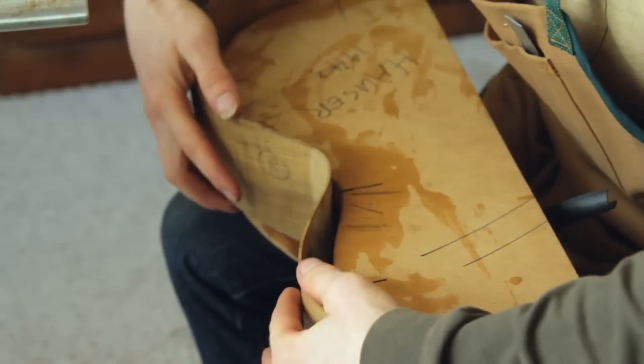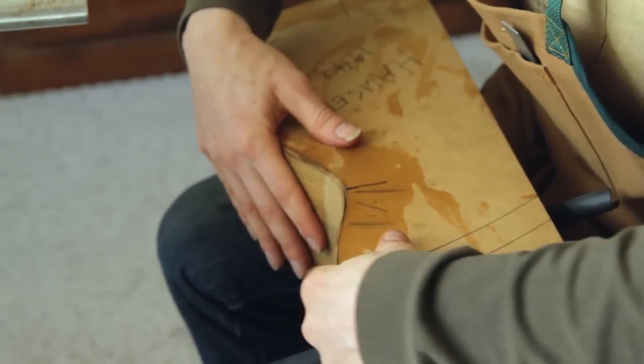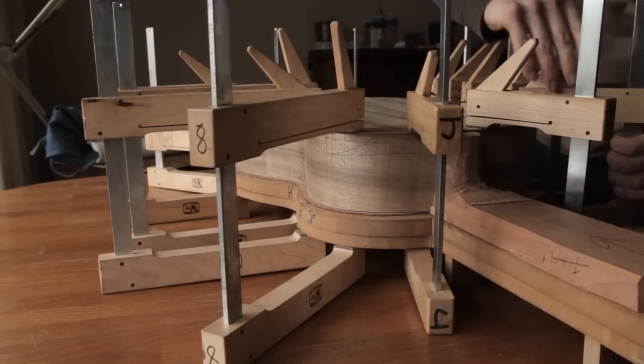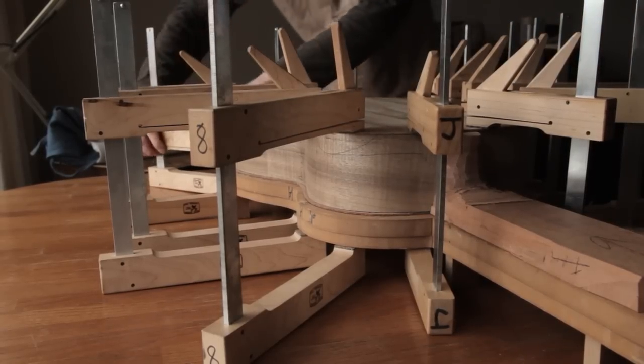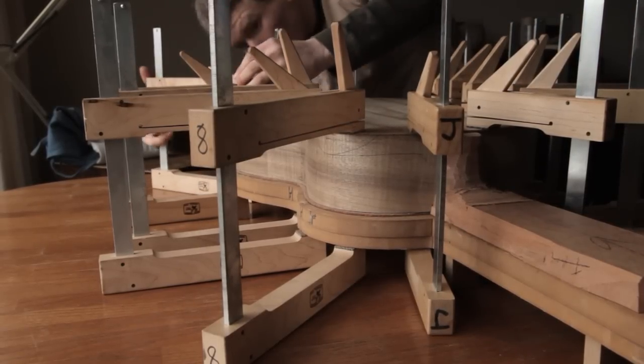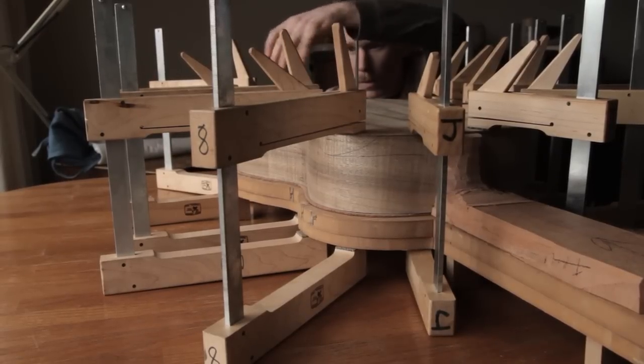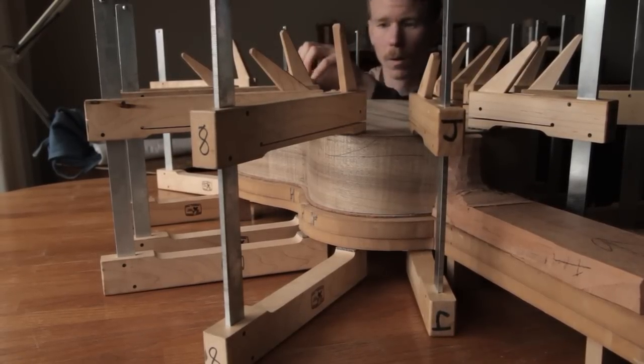Each maker finds his own process, and there are as many ways to build a guitar as there are luthiers. But focusing my process on hand tools has really brought me closer to wood, and it's really been a very important part of finding a deep personal satisfaction in what I do.